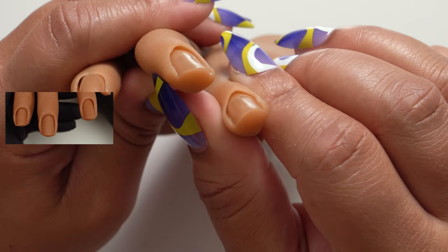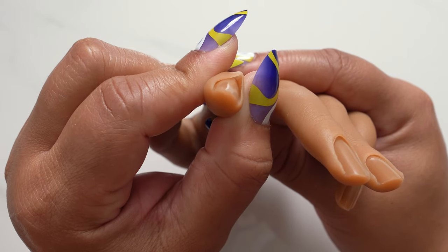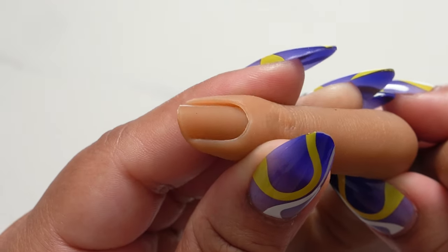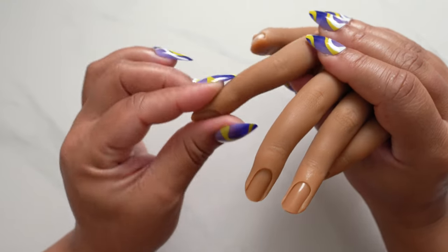The Red Iguana hand also has wells for tips. If you are purchasing a practice hand like this and it doesn't have the wells in it, my opinion is it's not worth the money. So you want to make sure your hand has those wells for you to put your tips in — it'll just make your life so much easier.